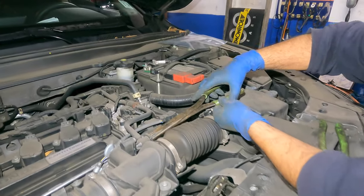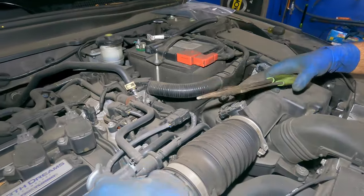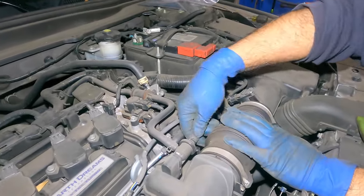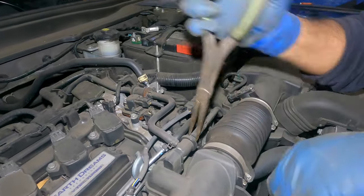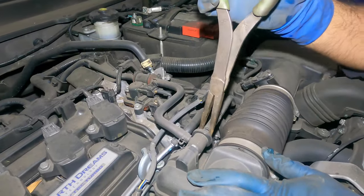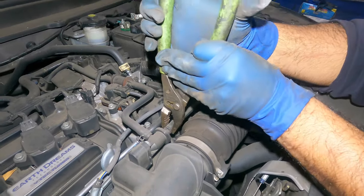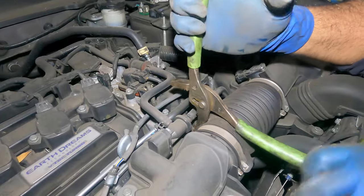The antifreeze is still draining, so we're going to take off this clamp right here. You could take off the 10 millimeter and move this whole thing away, but I'd rather take off these vacuum lines. I'm going to play around with this to break the grip loose — just make sure you don't squeeze it because if you do, you won't break it loose.